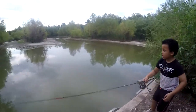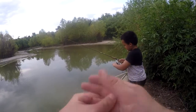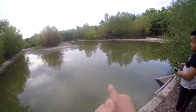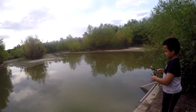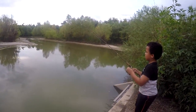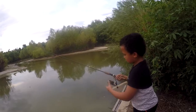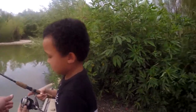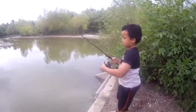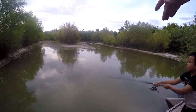There you go — now you gotta close the bail. You can bring it in and try it again if you want, get it a little bit further. Bring it up to about a foot from the end of the rod. Hook the line on your finger, open the bail, swing it back this way a little bit, then swing it out and let go. There you go — perfect! Close the bail, because you're gonna get a bite already.